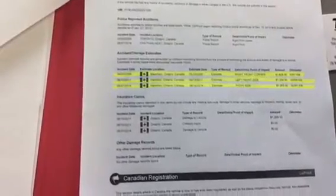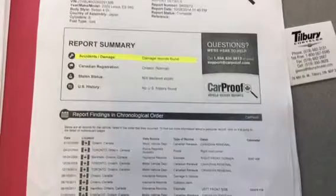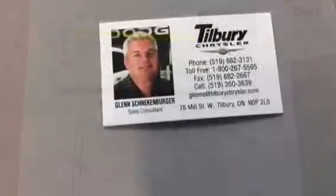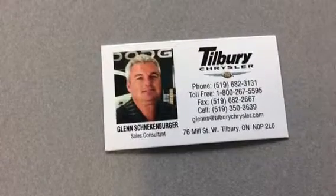So here's the car proof, Rahish. You'll notice there are a couple of incidences on it: front right corner for $1,200 or $1,600, left front corner for $1,200, and right side for $3,200. All fairly small. I wouldn't be overly concerned — the car looks really good.